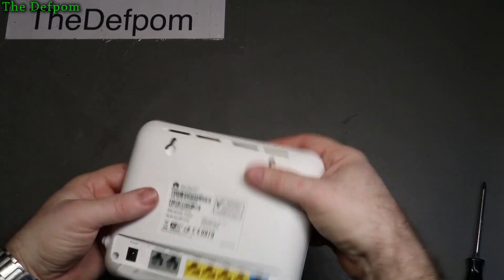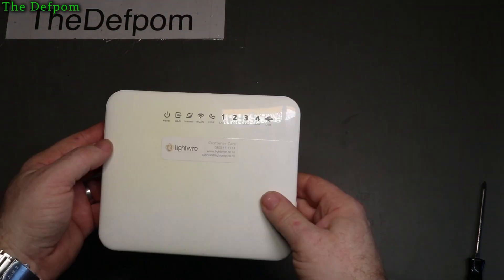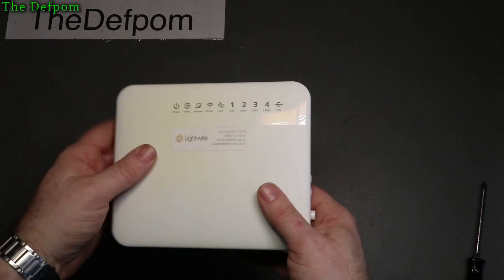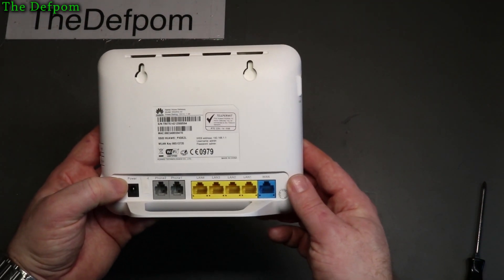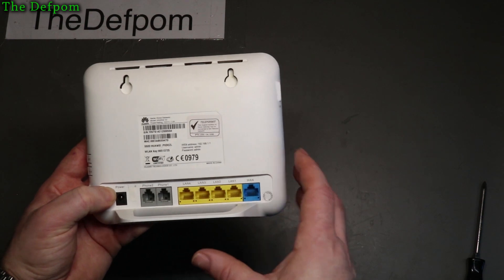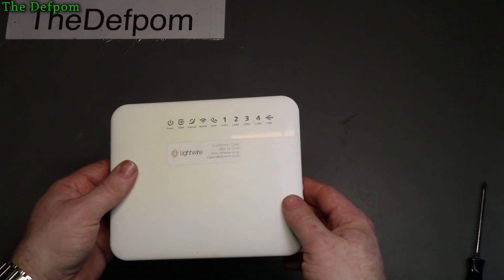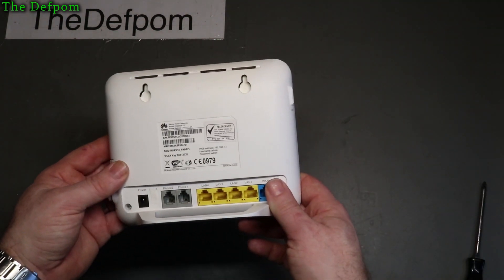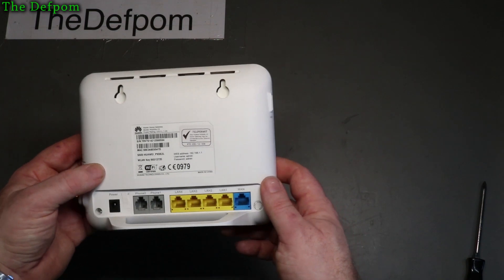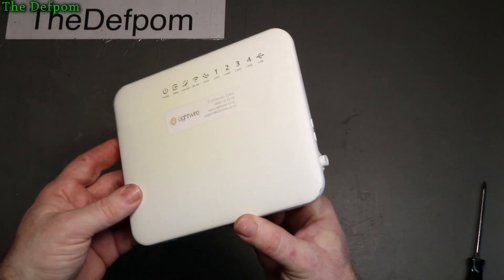Alright, there's another item - this is a teardown, because this is actually my old WiFi unit for my wireless internet connection. This is the modem which connects to the main CPE on the roof. It does PPPoE connections and stuff like that to the CPE. We had a lightning strike a little while ago and it blew this up - this stopped working. I've had a replacement given to me, so now I'm going to pull this apart and have a look inside to see what's actually in there. I don't think we're going to see anything wrong but it might be an interesting pull apart to see what's going on.